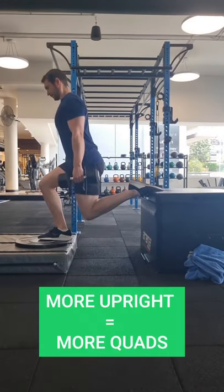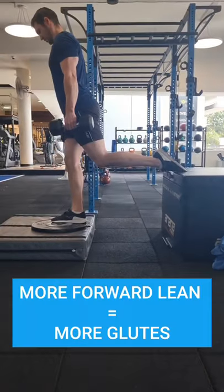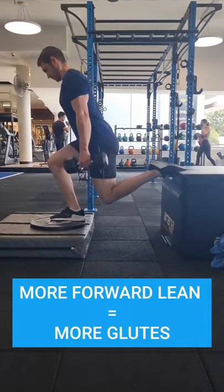Use a more upright torso if you're looking to engage your quads more, and use a more forward leaning position with your torso if you're looking to engage your glutes more.